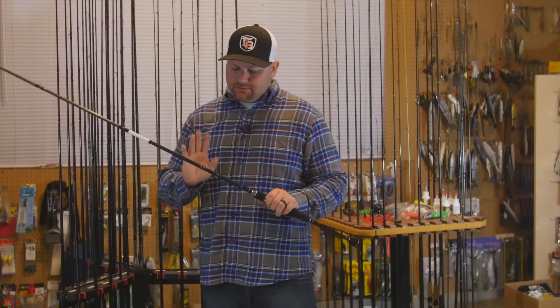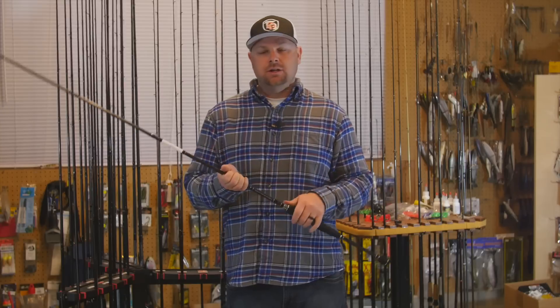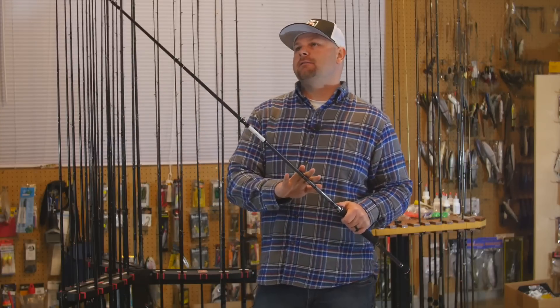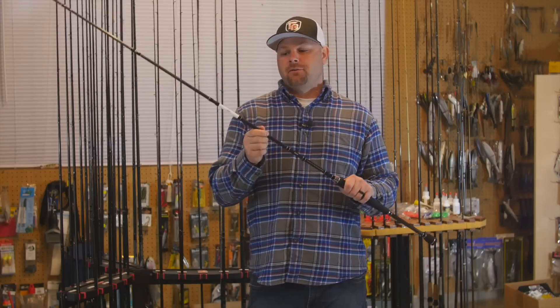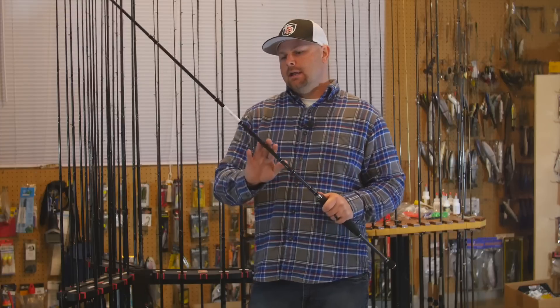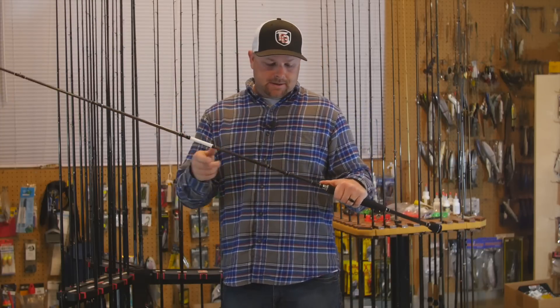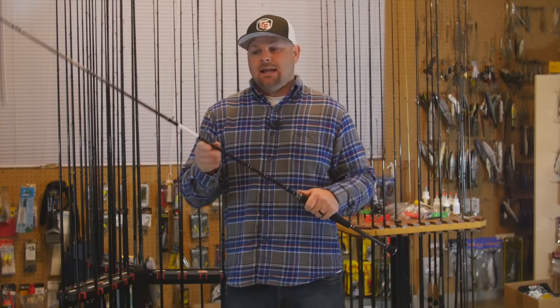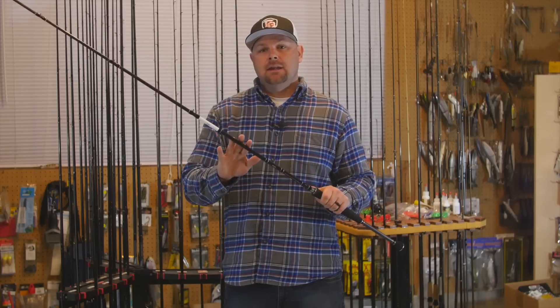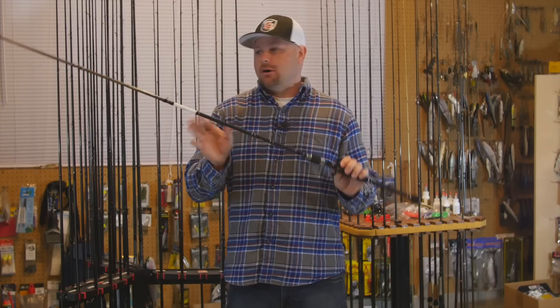I got this rod to try out — the Daiwa Tatula Elite XC 7'4" Heavy. You could use it for flipping, but I actually got it for throwing frogs. It's a light rod, super comfortable with a handle I really like. I haven't tried many Daiwa rods but I got this one and really like it for throwing heavy flip baits, swim jigs, and primarily frogging.